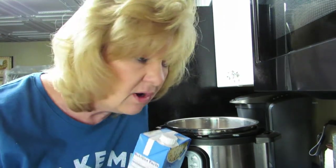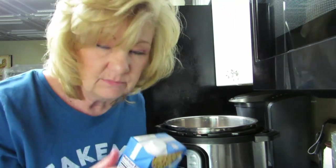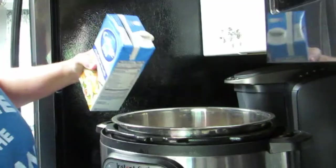Yesterday it was 90 degrees in Ohio — it would have been a beautiful day to go to the beach. Today it's 70. That's Ohio for you. Now we need to add liquid to this.